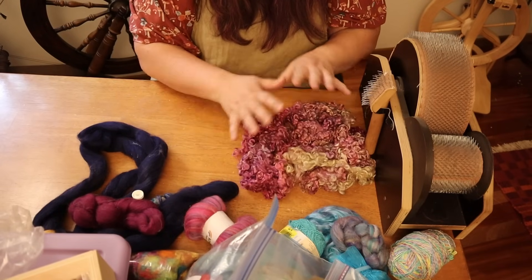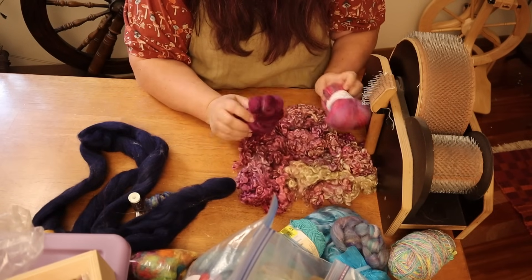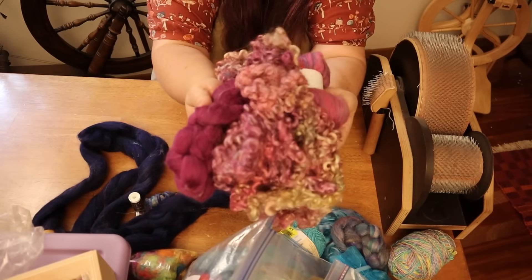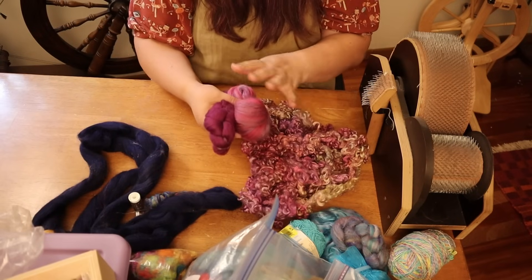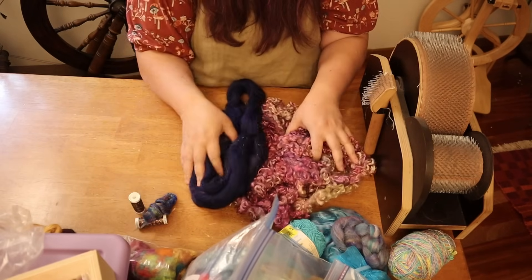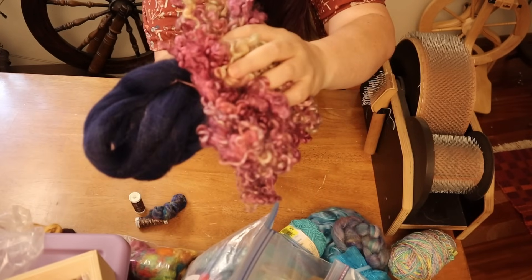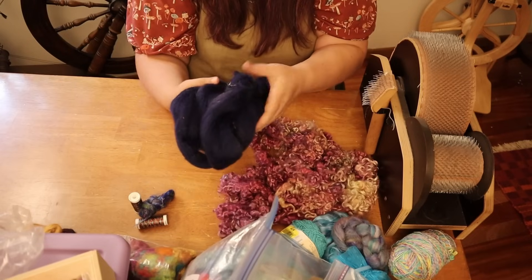I was thinking we could go tonal and bring in some purples, but I held them up and the locks kind of get hidden in there. So I want them to really pop. Instead of the mauvey purples, what if we do something more complementary? This dark navy blue — look how beautiful that is. With that dark navy blue, these locks really pop. So this is a great canvas to put them on. I'll start with this wool comb top, though I'm not sure what breed it is.